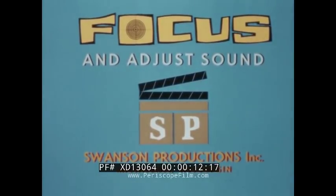For best projection results, please focus picture and adjust sound volume now.